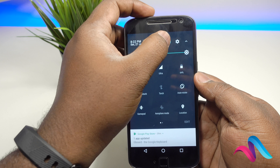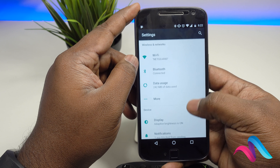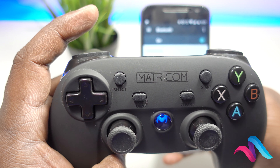First, you are going to Bluetooth settings. You can use the Bluetooth settings. You can use the gamepad. This is Matricom.